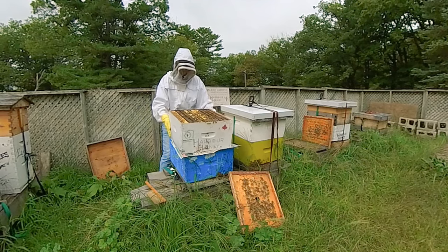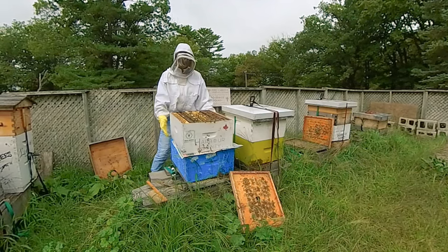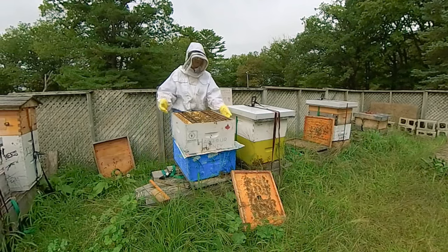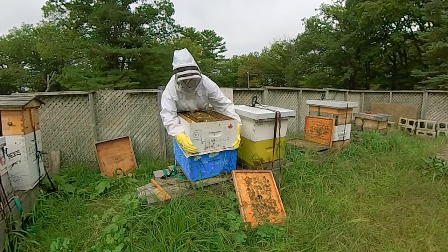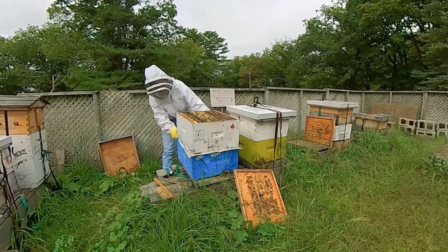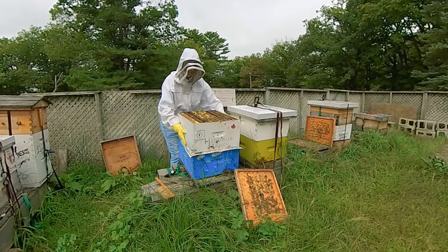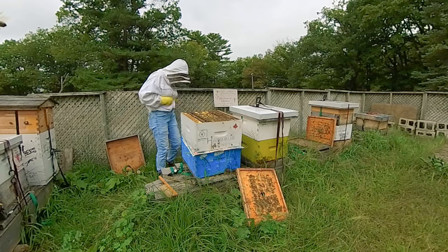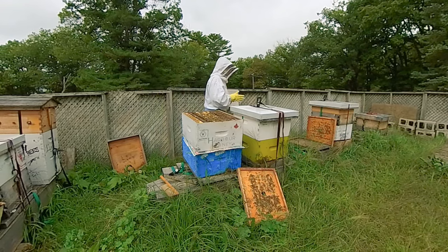I am squishing quite a few bees because my smoker broke. I'm not having the best of luck this year in terms of equipment, but I'll make do with what I have.